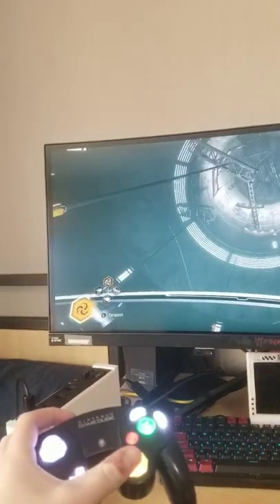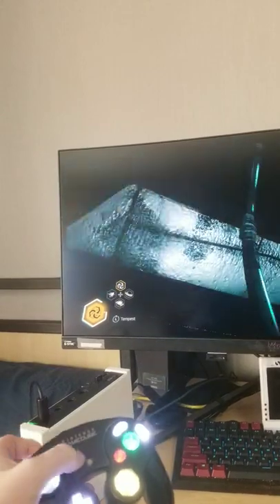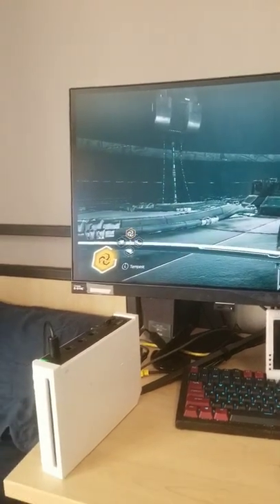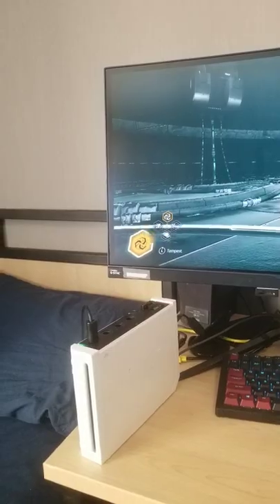If we want to move the camera, we can move the camera with the C-stick, grab onto stuff with the L, and we can die, restart with the Y. And yeah, that's my custom Wii sleeper. Comment if you have any questions, and subscribe if you want a follow-up.